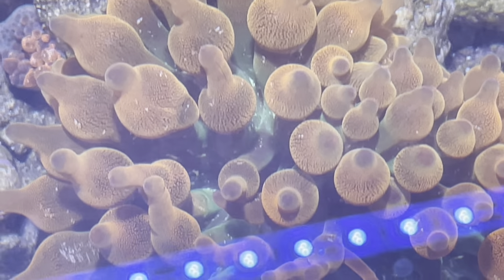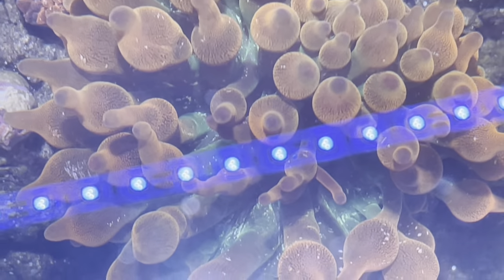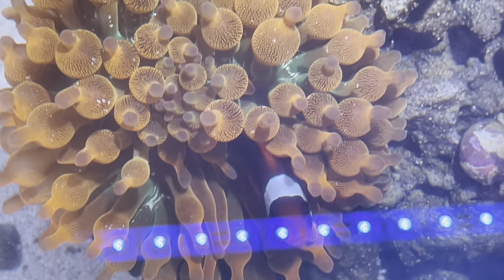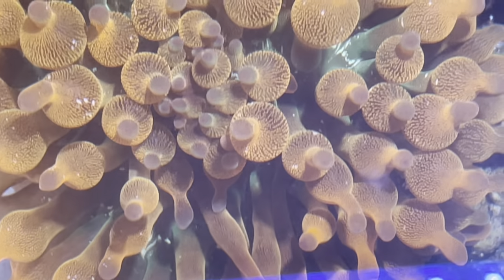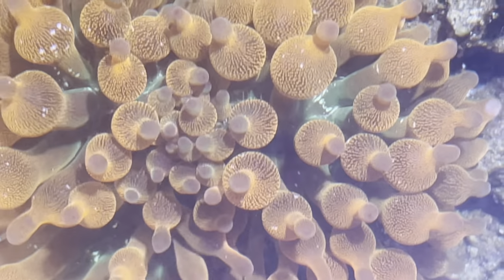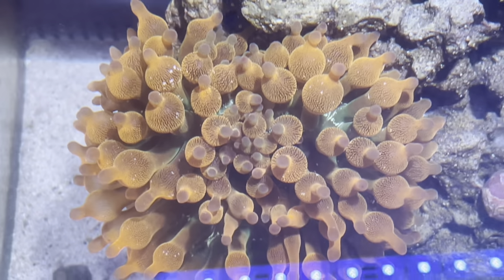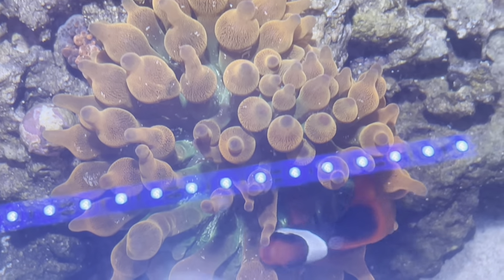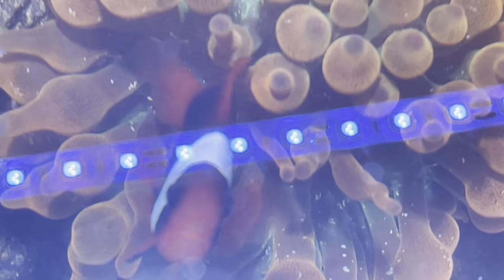Hey guys, doing a video here on my Fluval Flex 15 gallon all-in-one. I'm going to be talking through the filter maintenance of it. We're going to talk through what I did during the ramp-up phase in order to build up that bio load in the filtration, and then I'm going to talk about how I maintain it. We want to make sure that we maintain bio load in the filtration at all times so our tank stays healthy and happy.